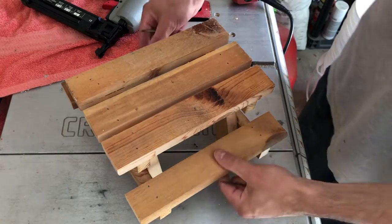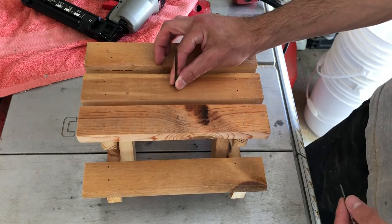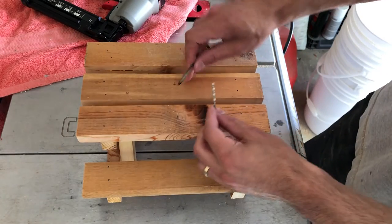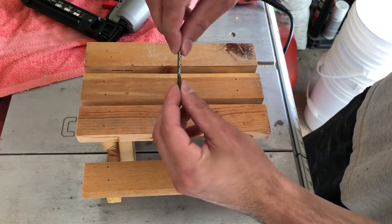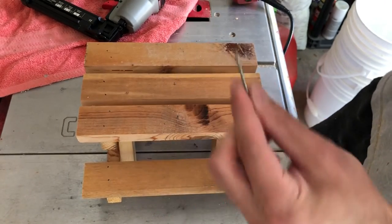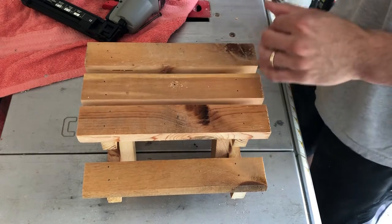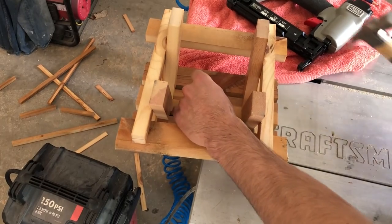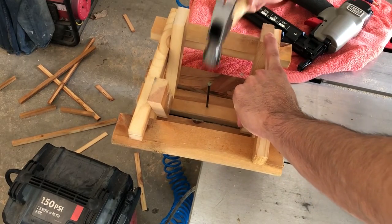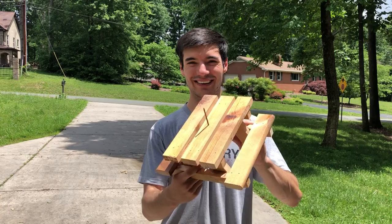We're down to the final part — I've got it all assembled. Now I'm going to put the nail in that will hold the corn cob in place. I don't actually have any corn cobs unfortunately. To avoid splitting the wood I want to drill a starter hole, making sure my drill bit is just a little bit smaller than the nail. I'll go ahead and drill the hole and then pound the nail in.